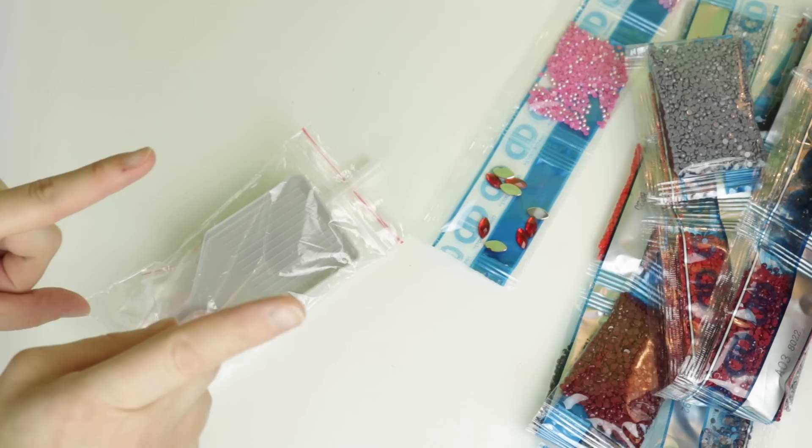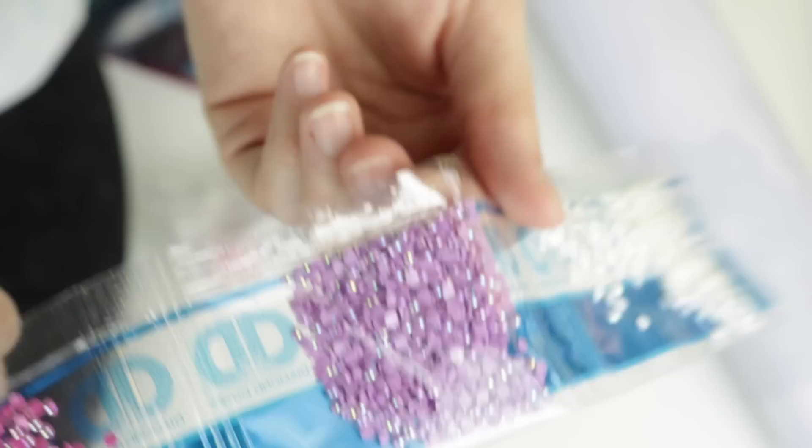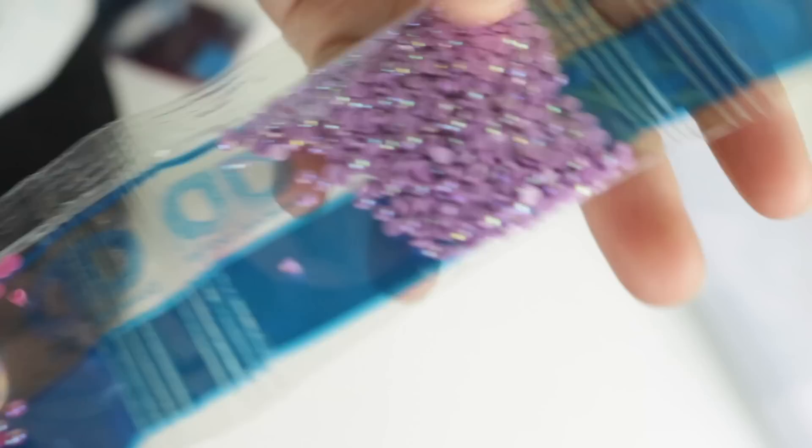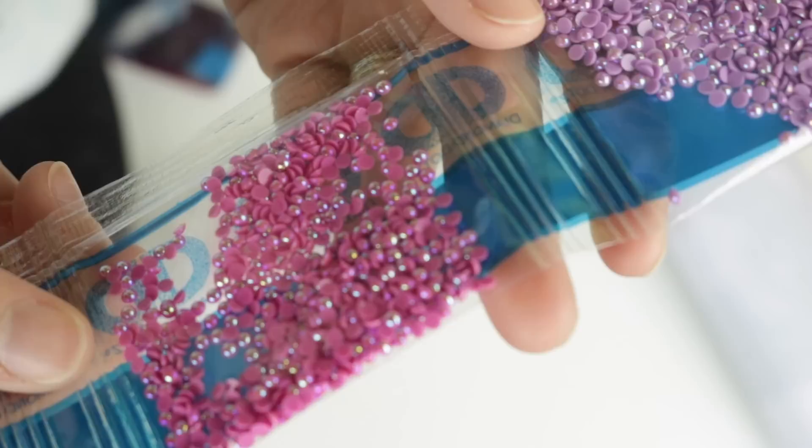That is what's in the basic tool kit - pretty much all you really need. This is a self-inclusive kit; everything's there. Now, this little strip - I was looking at this off camera - has the specialty drills. These aren't regular AB drills. AB stands for aurora borealis; it has that iridescent coating that makes them shimmer. These are like little pearl drills - no facets on these pink or purple ones.